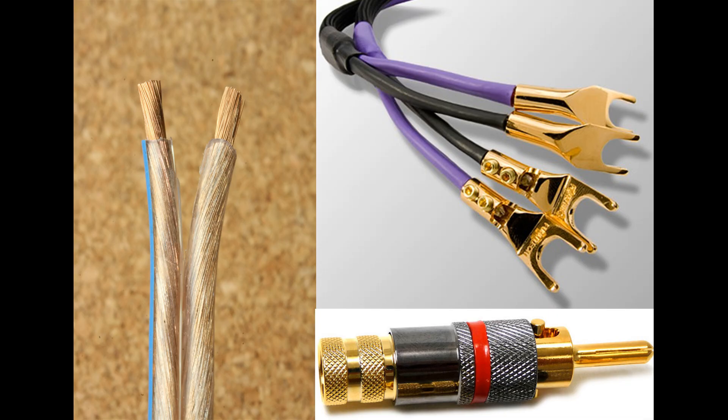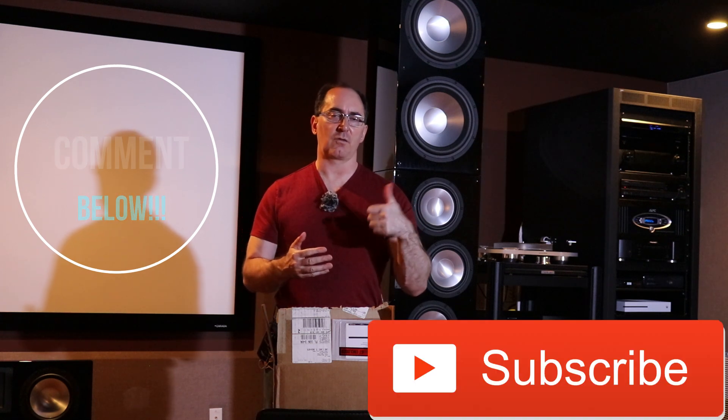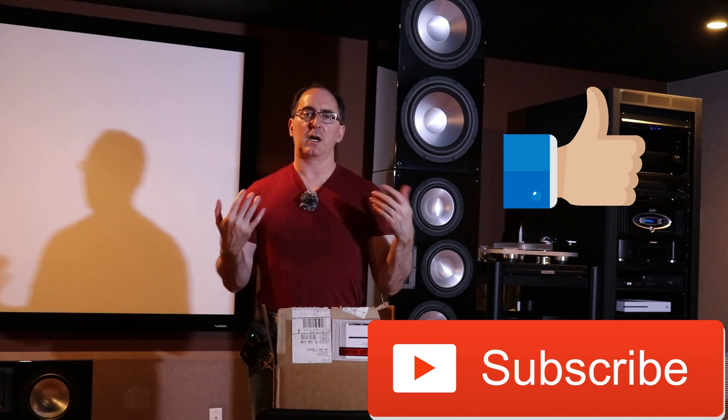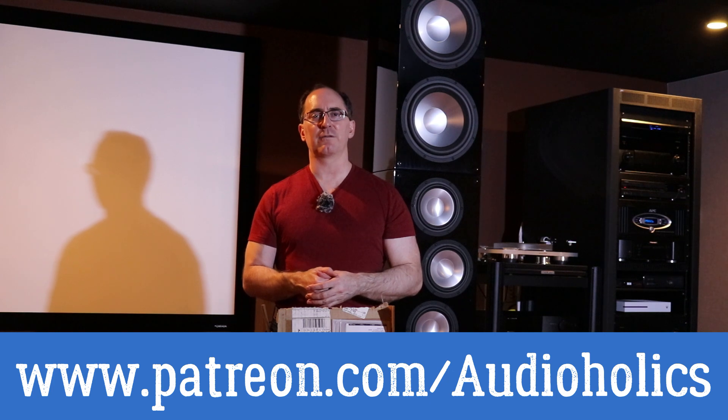So I'm curious what you guys do. Do you go raw? Do you use bananas or spades? Give us your comments below on your preference for connections. And if you like this video, please subscribe and thumb it up. Don't forget about our Patreon channel at patreon.com/audioholics. And until next time, my friends, keep listening.